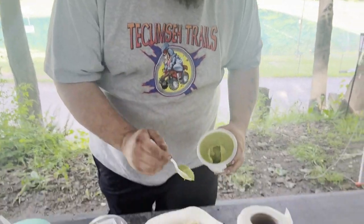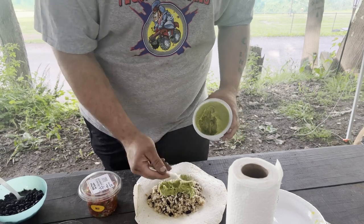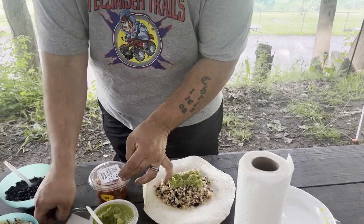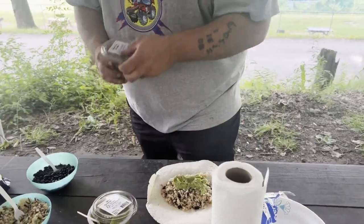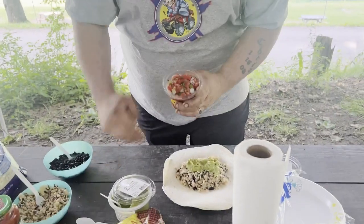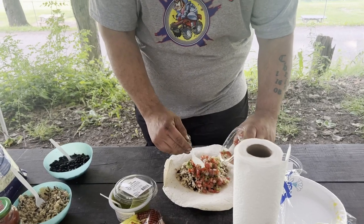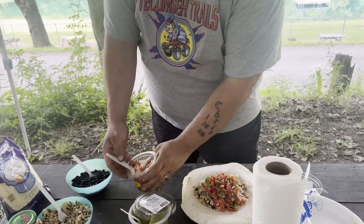Now you're gonna want to get some guacamole — can't have a burrito without some. Slather that on there, make sure you got plenty of it. Then grab some diced tomatoes and onions — that's like the key ingredient. Put that on there.